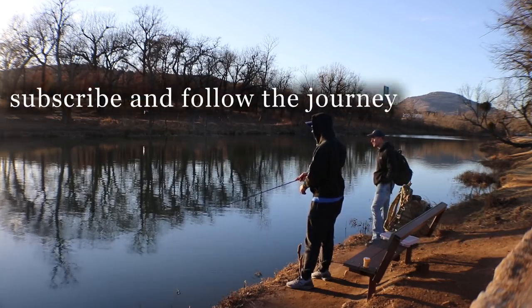Feels good to fish, huh? I should have brought a spinning reel — might have to go buy one. It's okay though.